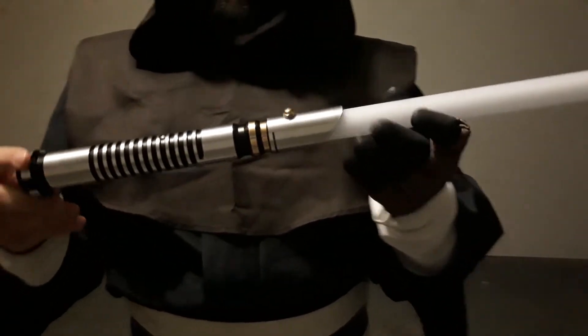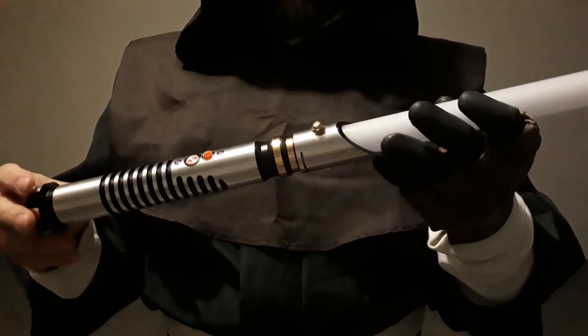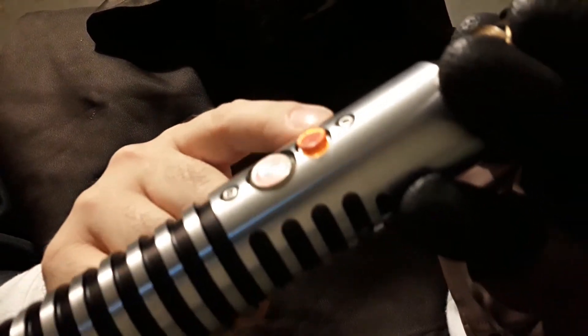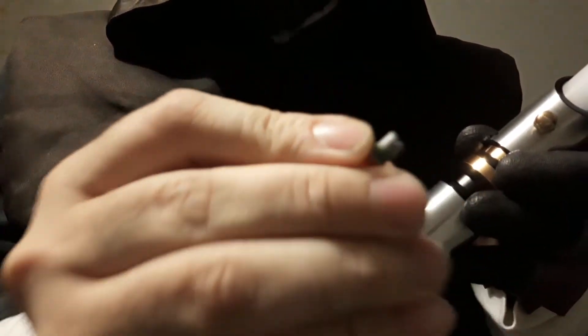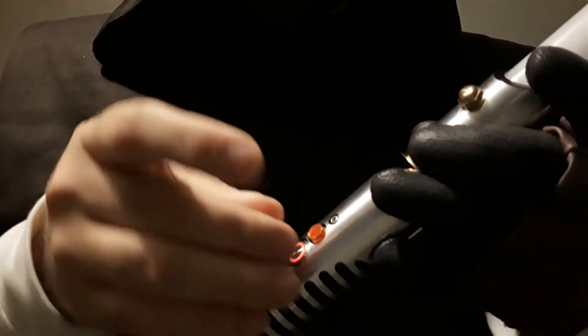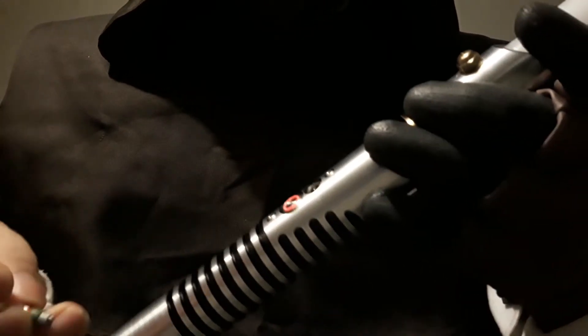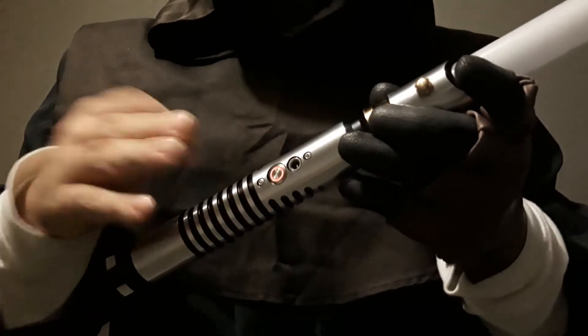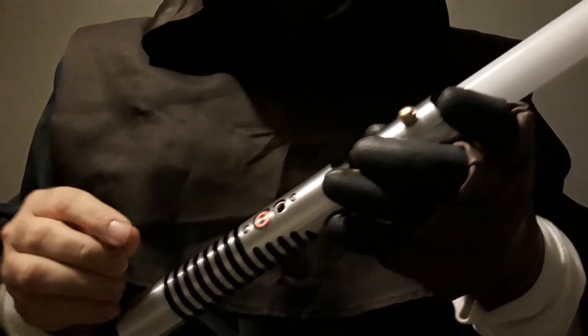What I'm going to do real quick is briefly talk about the modifications and kind of take those off. The first mod I want to show you is this little plug for the recharge port. All I did was I took a little Lego piece and a Lego stud and then put a little epoxy putty around the edge. You could probably do that with electrical tape or something, just to make it snugly fit in there without getting stuck so you can take it in and out.